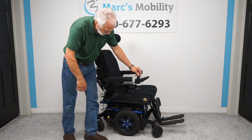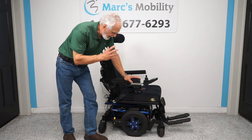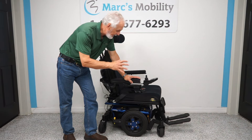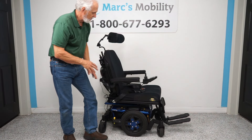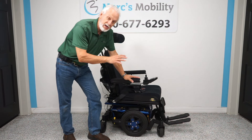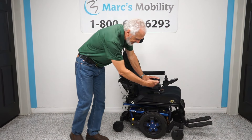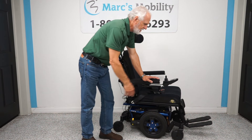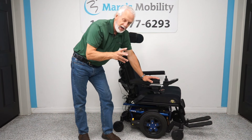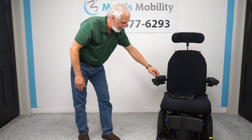Let me recap. This is a Quantum Edge 3 power chair, the latest technology from Pride Mobility — a high-end power chair. It does have 493 miles but everything looks new: the arms, cushions, headrest — it looks like it was completely redone. It has electric tilt, suspension, solid tires all around, anchor points, and flip-up footplates. If you just need the electric tilt and don't want to spend a lot, this may be what you need — it runs like it's brand new.